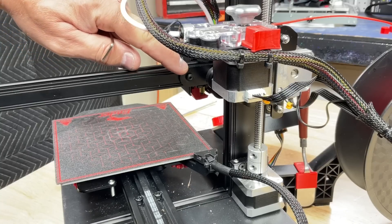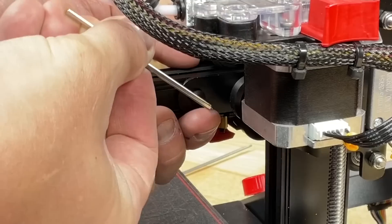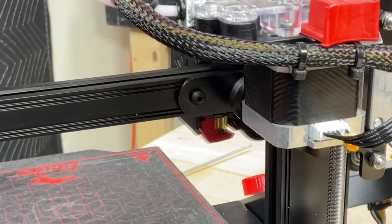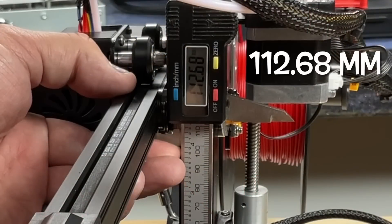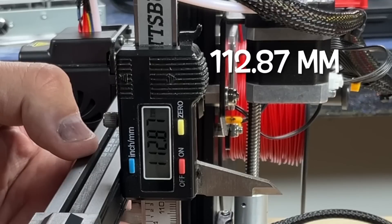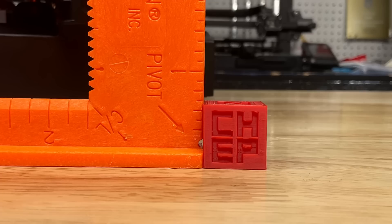The screw on the crossmember can be loosened and adjusted — it comes from the factory already tightened. I loosened it, and look how much movement you can get. I pushed it all the way down and tightened the screw back up. Now I had 112.68mm on the inside and 112.87mm on the outside — pretty close. When I printed a CHEP cube it came out nice and straight and much smoother than I was getting before.